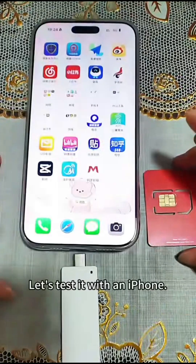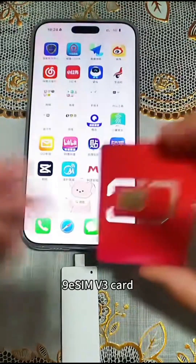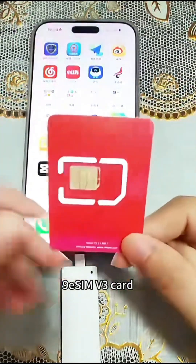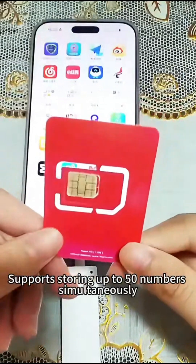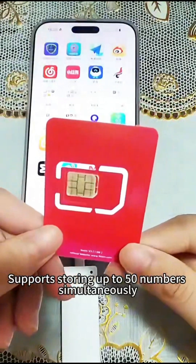Today, let's test it with an iPhone 9ES iMv3 card. This V3 card has about 1 trillion capacity and supports storing up to 50 numbers simultaneously.